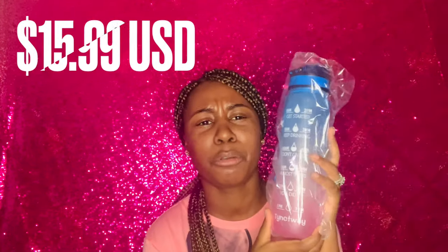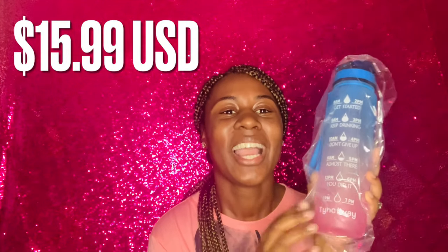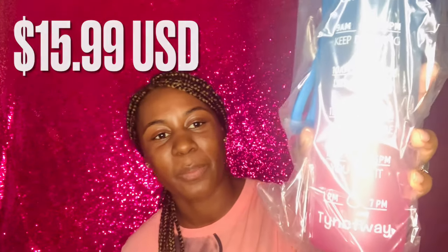Oh, I was gonna say it's blue but it does have pink in it at the bottom. Either way, this is the hydration bottle. They had one with a straw and one with just a little top on it.